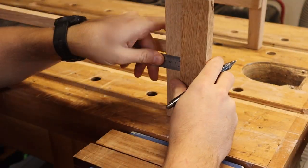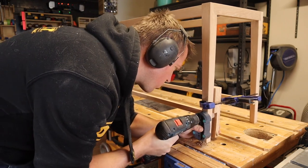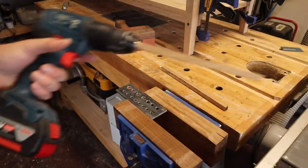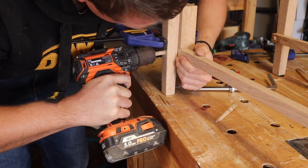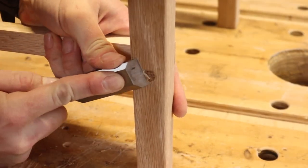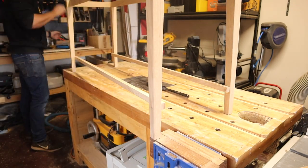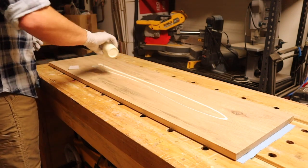To give some mechanical strength beyond glue to the bottom shelf, I'm going to use some through dowels. I turn square stock into dowels by sending the stock through progressively smaller holes until it's where I want it. These then go through the holes with a smidge of glue and get tidied up with a chisel. And then some more quick sanding and finishing.